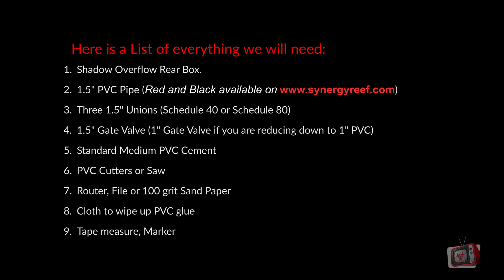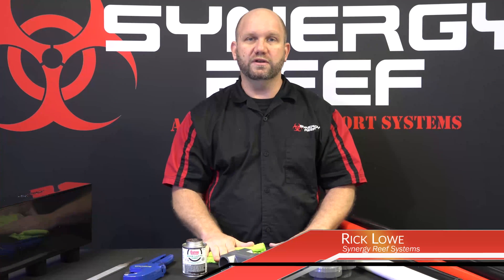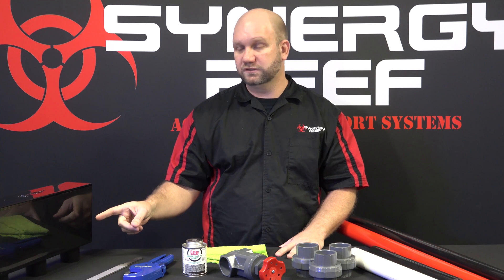Here's a list of everything you are going to need to complete this process. We're going to show you all the necessary components. You're going to need the shadow overflow rear box, and you want to make sure that it's removed from the aquarium while we do this.